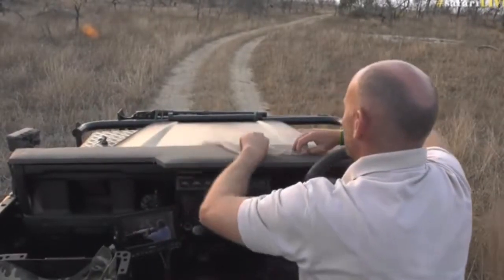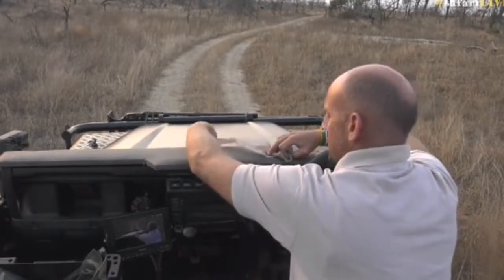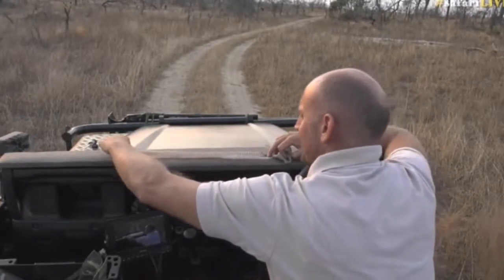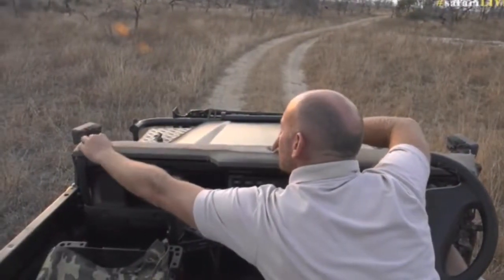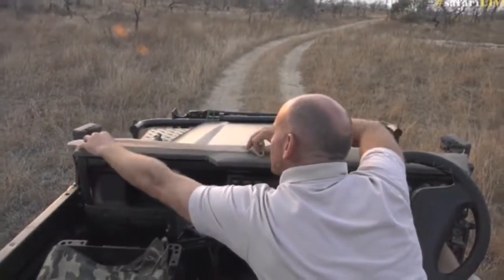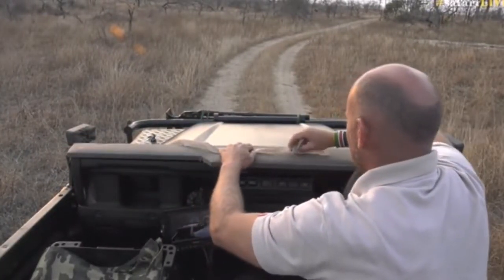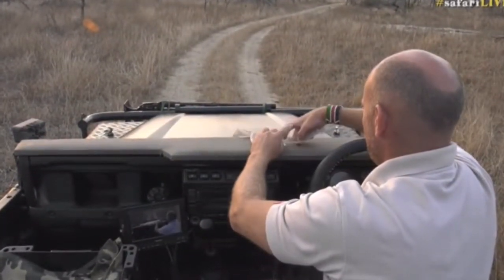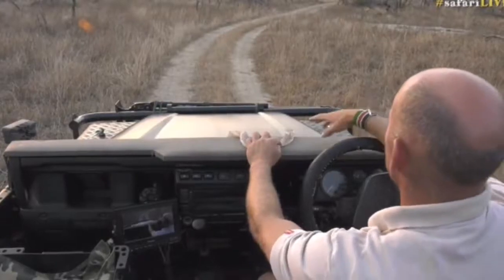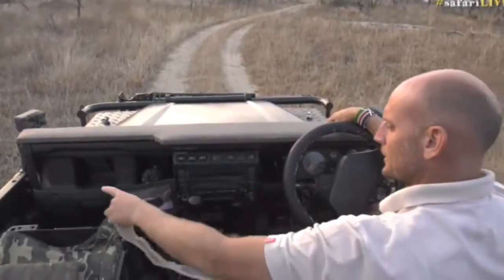That is a big snake, and this isn't even all of it. Let me measure it on the bonnet — from this side, from there to there, plus a piece of the tail probably about this long. So probably about to here — as long as that.